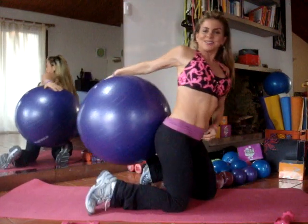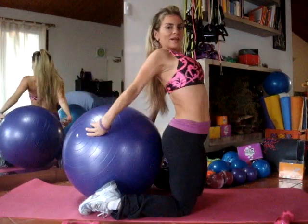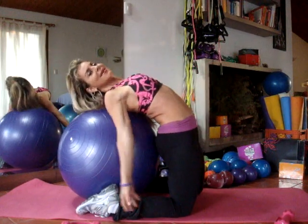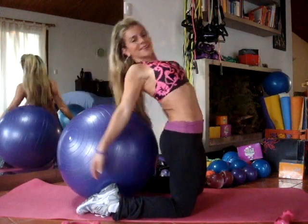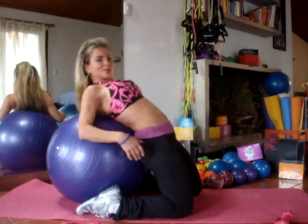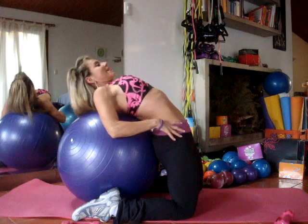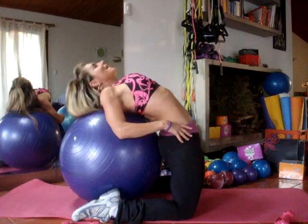And now, before we go, let's do the camel pose with the ball. This will be level one, two, and then three — even lower than this. Or you can use the ball for support, just kind of push the ball into your back and stretch. Excellent.